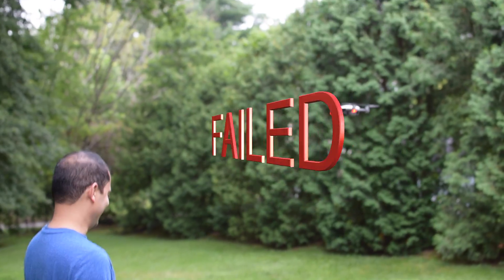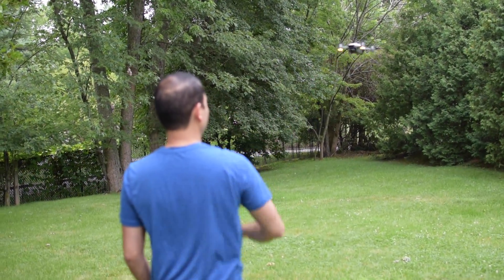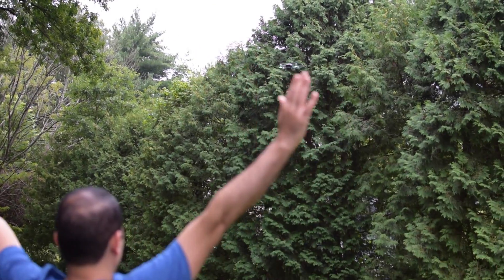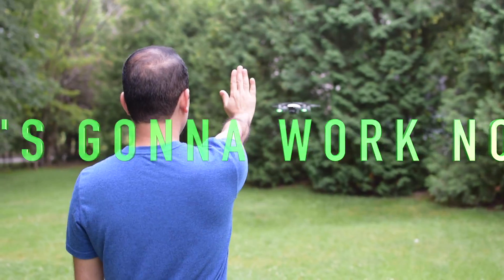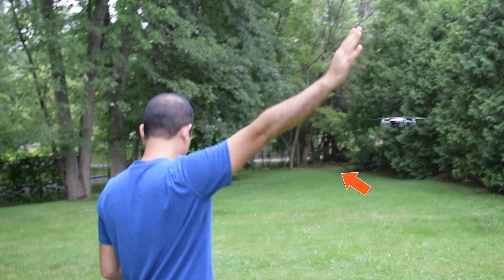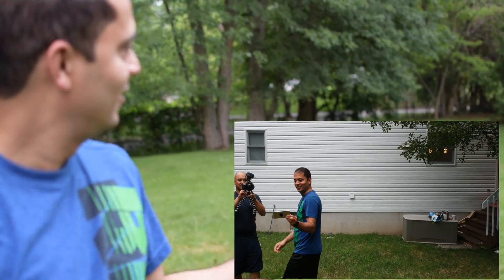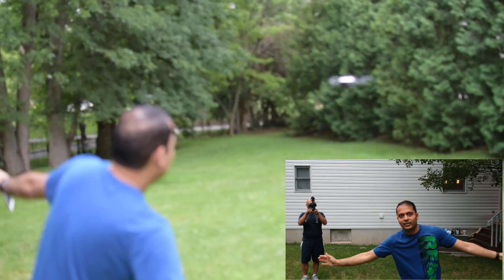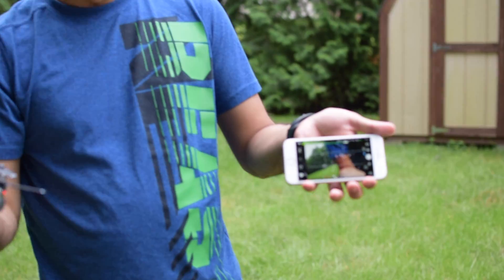It's not working every time — one more time. Good job DJI. Nope. Bad luck! Yeah, yeah — now it's recording! It started recording. It landed and stopped recording. Okay.